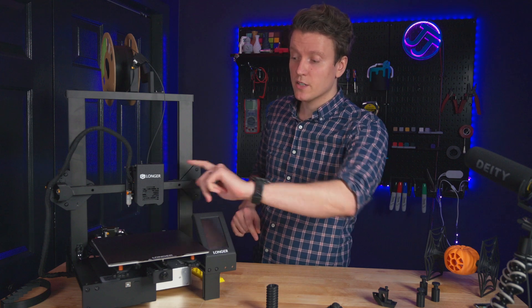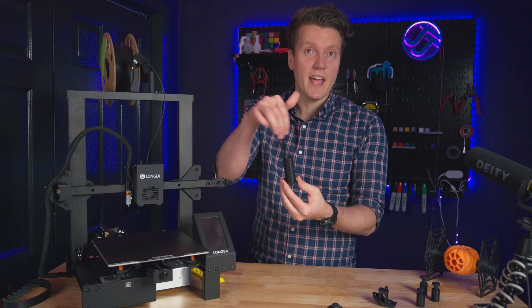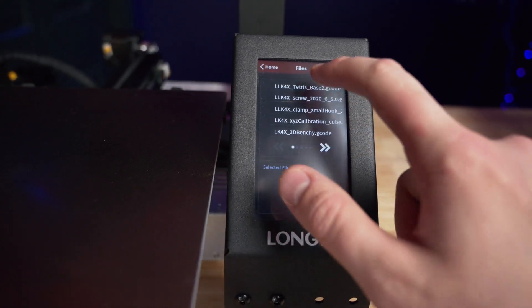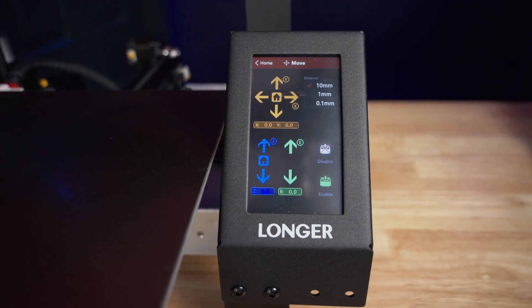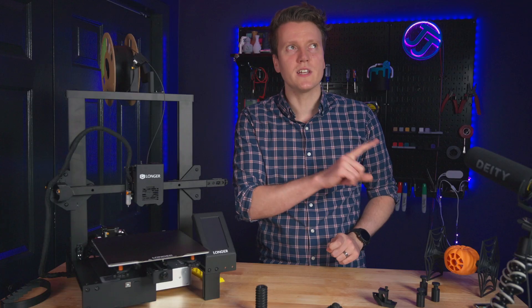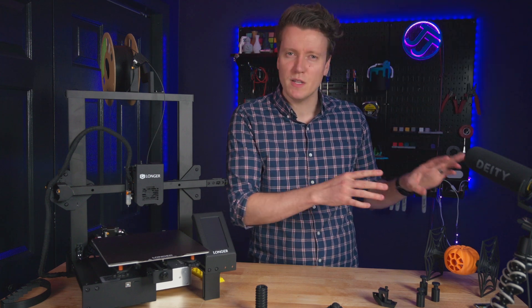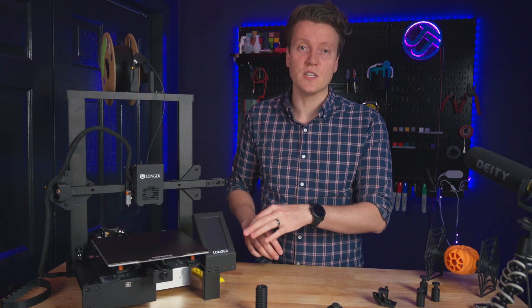Other great features: dual part cooling fans, so it'll cool the parts from both sides and you get really good overhangs. The touchscreen on here makes the menu really good. Longer has a really good menu system here. Just because it's touchscreen doesn't mean the menu is going to be good, but in this case it is. For example, that last Focus Odin 3D printer I reviewed was touchscreen but the menu system wasn't well laid out — there were dead ends in the menu system. This one is simple, easy to use, really great.